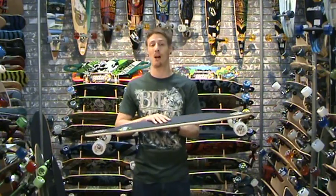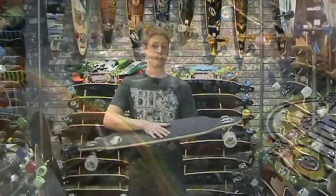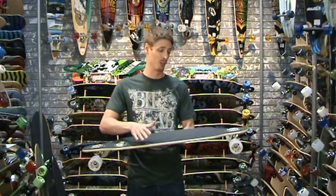The board itself is made out of 8-ply maple, it's 39 inches long, and it's got a pretty deep concave that extends the entire length of the board. It really helps with maintaining control, keeping your feet locked in, and it doesn't feel like you have to turn over too far — you're not going to lose your balance.